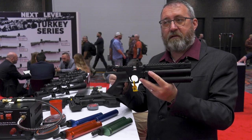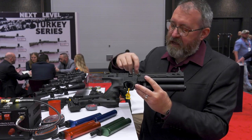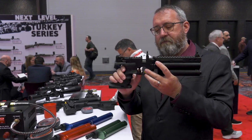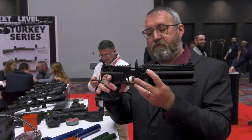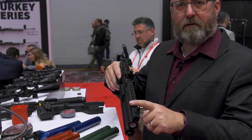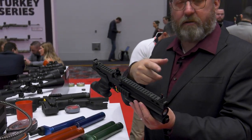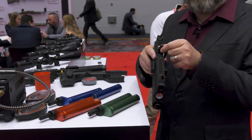Flip-up open sights include a rear sight for the pistol configuration and a front sight for the carbine configuration. There's a picture on the side showing which is which. You have a trigger block safety — keep your finger out of the trigger guard to turn it on and off. Side lever cocking, and an 11mm dovetail on top to mount a red dot, scope, or whatever optic you want, plus elevation adjustment on the rear sight and windage adjustment on the front.